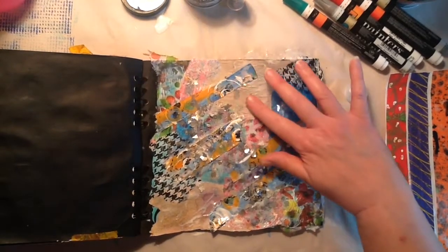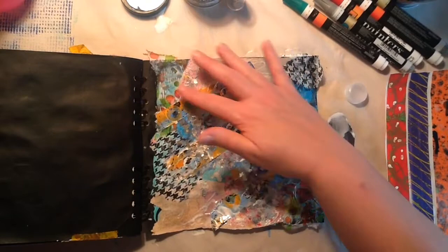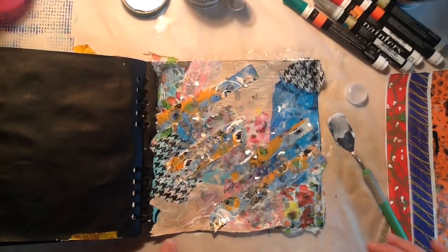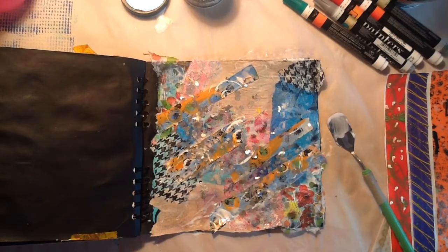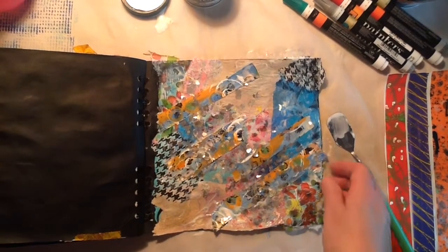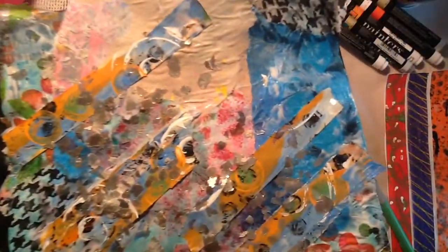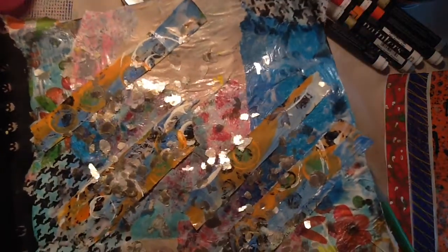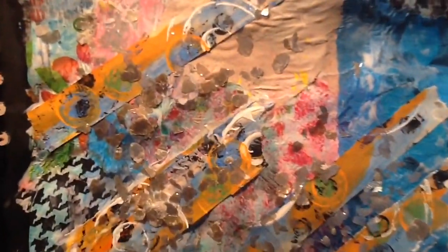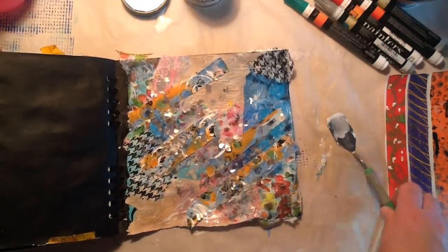If it ends up where it's not sticking that well, I just throw some hairspray on it and call it done. So that's the mica. Let me see where we are — we're just over nine minutes. This is where we are so far. You can see all the mica flakes — look at them shine! Look at the awesome washi tape that Carol handmade. Loving it so far.